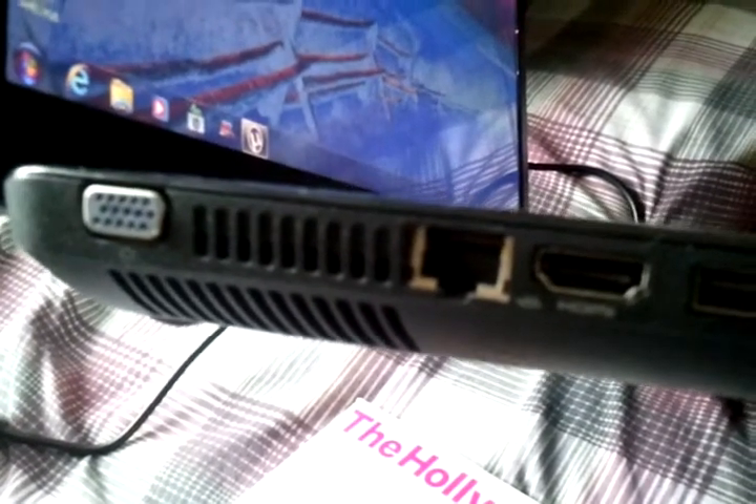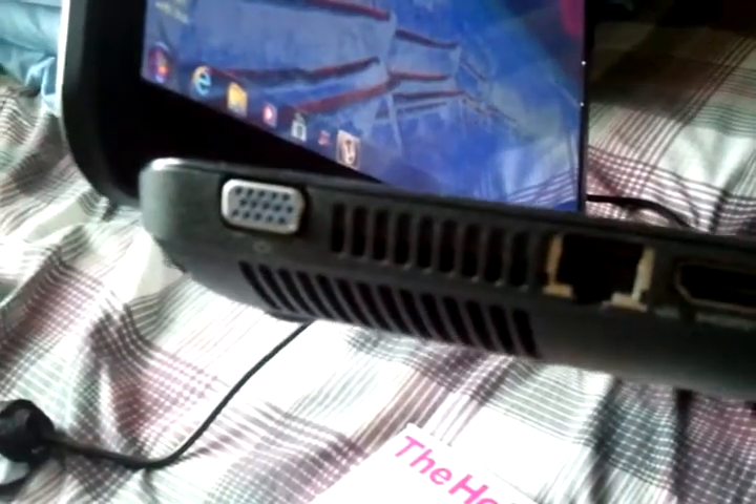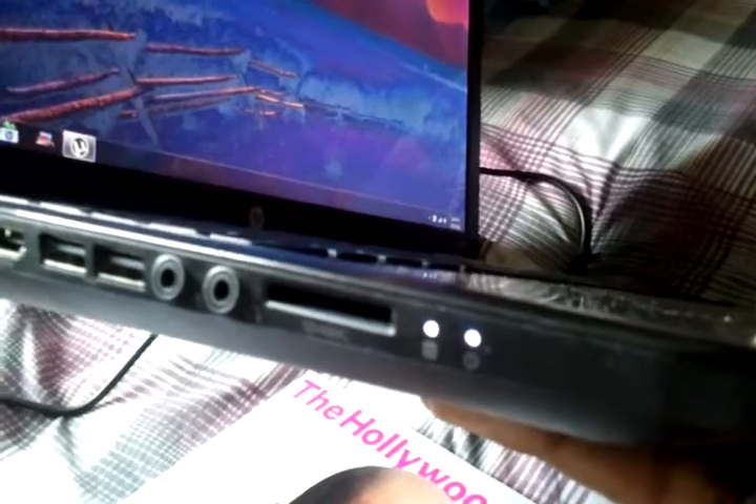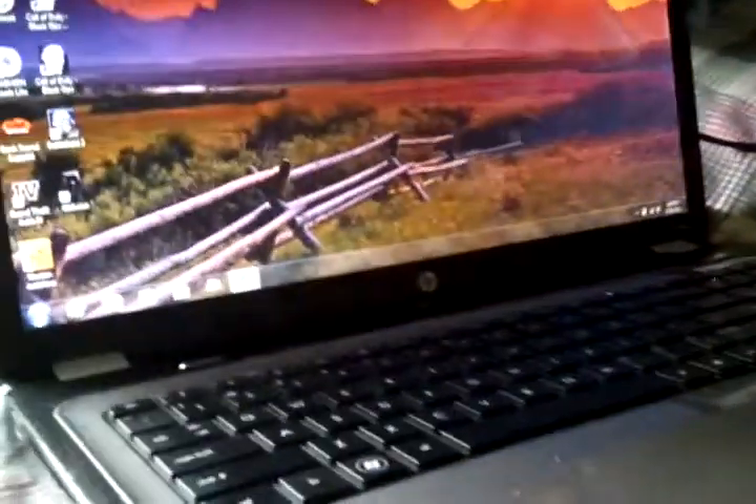One thing I don't quite understand is why HP decided to put the hard drive indicator light and power indicator light on the side of the computer. It might seem like a small gripe, but personally when I'm running applications and my computer gets hung up, I like to look at the hard drive indicator light to see if it's still working. It's just really convenient to have it on the front.